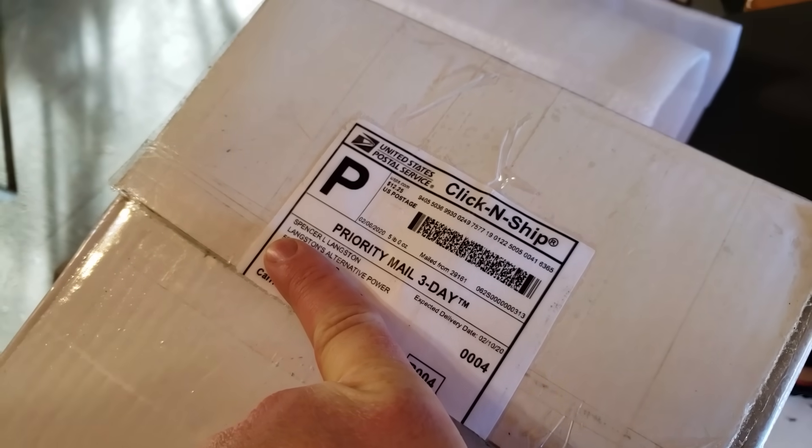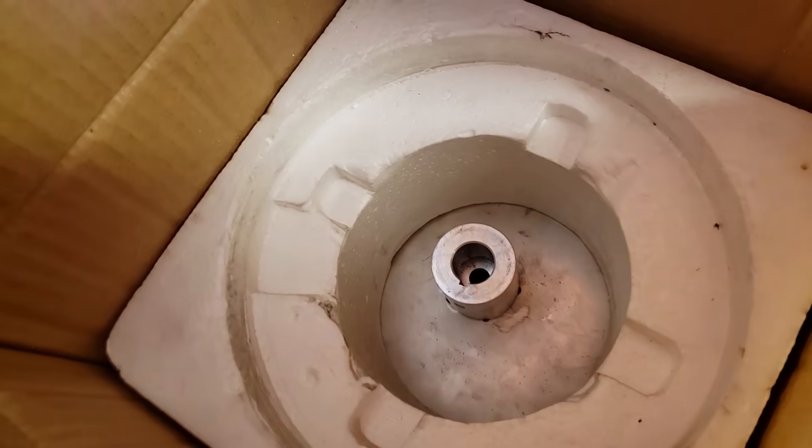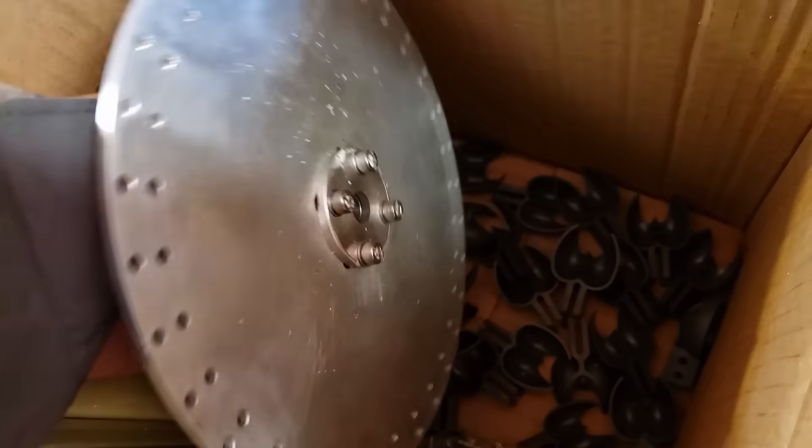Spencer Langston sent me a care package. Let's see what it is. Well, this is the package that my alternator came in — he sells a lot of these himself. Yeah, look at that. Oh, pretty.